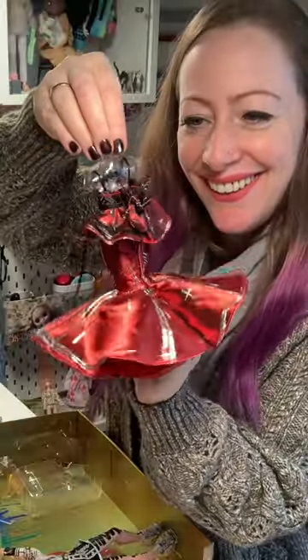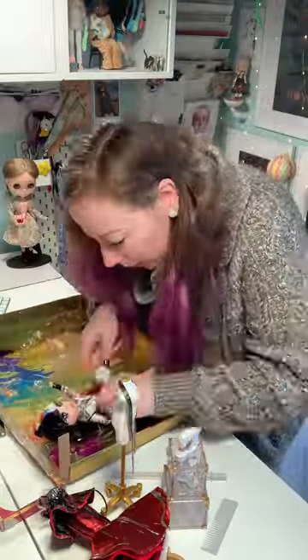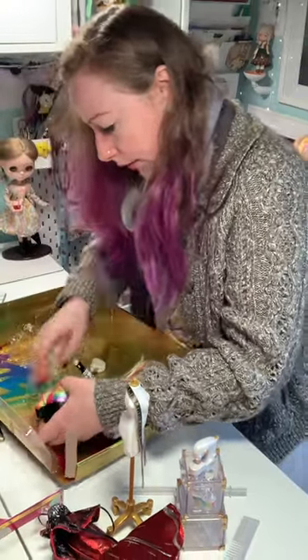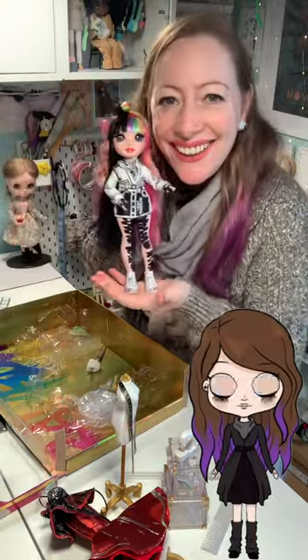Beautiful dress, but it wouldn't fit the mannequin. So many tags holding her in! Static hair — so cool though.